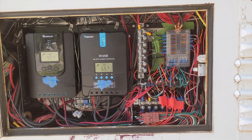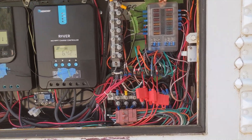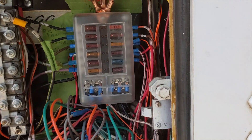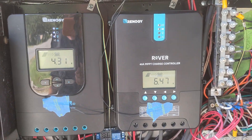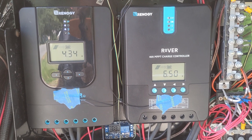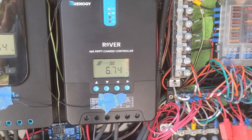This is my electrical bay. This was a wire mess and I moved everything right there. Put in a fuse box and my two charge controllers from my first set. So we're making 10 amps, 11 amps, plus whatever's inside — and we're in the shade.